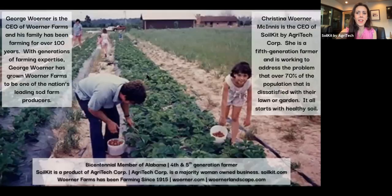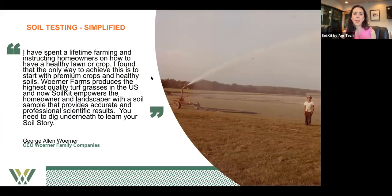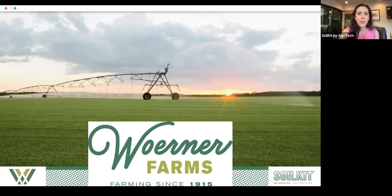Let me get to the next screen. We have a slide — a little fun one. Dad's been farming for a hundred years. There's Dad on the left side of the screen and me on the right side with our ice cream bucket. After we finished the ice cream, Mom gave us the buckets — that was in the backside of our house in Alabama. Dad, fourth generation. We'll send out this recording to everybody attending. Here's a note about Dad: I've spent a lifetime farming and instructing homeowners on how to have a healthy lawn or crop — starting with premium crops and healthy soil. Warner Farms produces the highest quality turf grasses in the US, and SoilKit empowers the homeowner and landscaper with accurate, professional, scientific soil sample results.